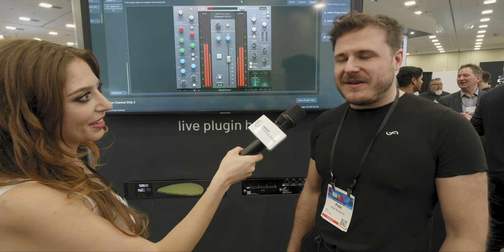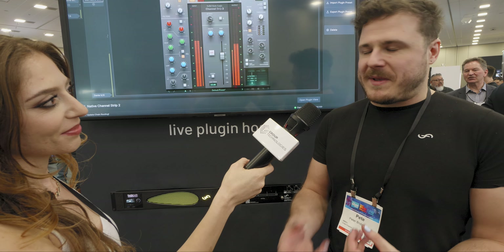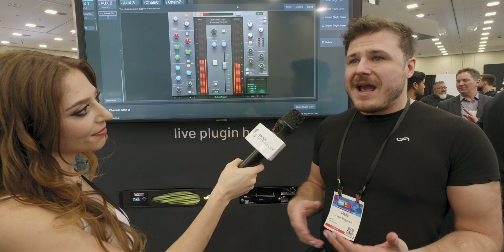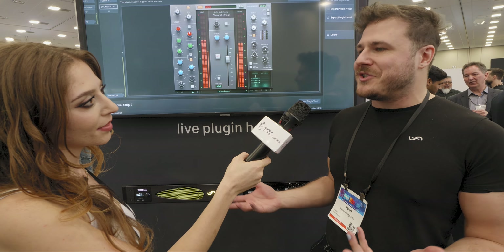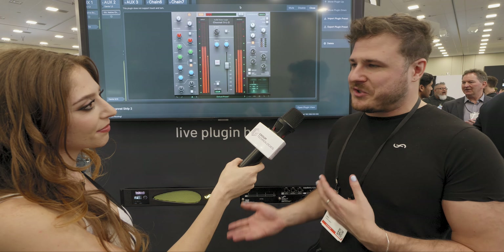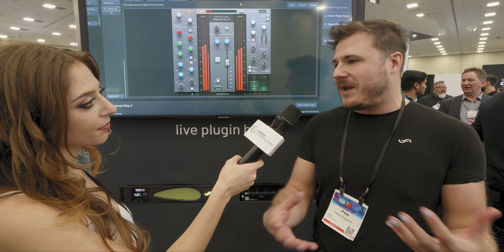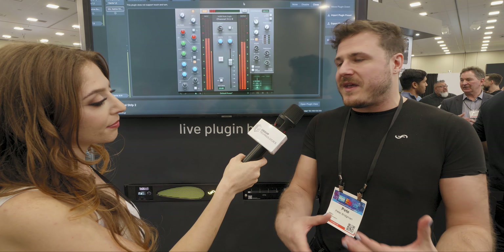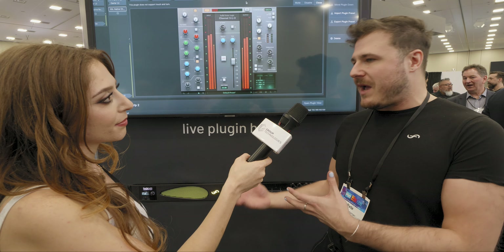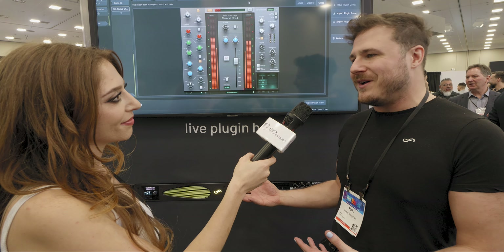Could you walk us through a common use case? Absolutely. One of the things that we hear a lot is that artists now want to be able to translate their sound from the studio to the live environment effectively. A large part of their sonic signature is the plugins that they've used in the studio. One of the things we're really excited about with the Transform Engine is it allows artists to take that sound they built in the studio with the plugins they've used on their albums and bring them into the live environment.